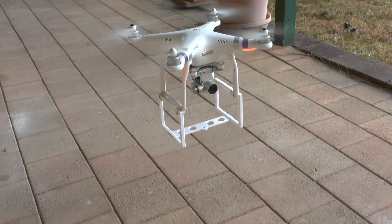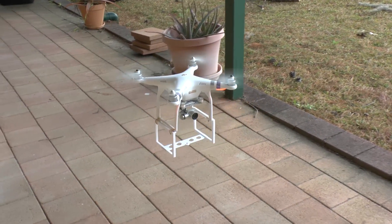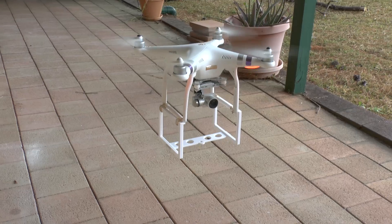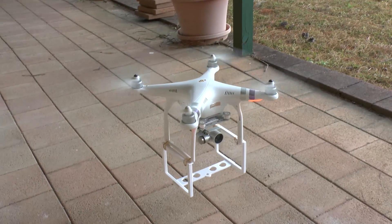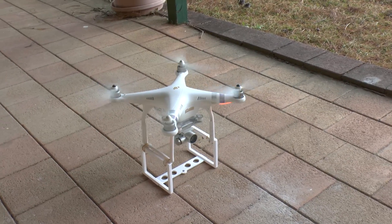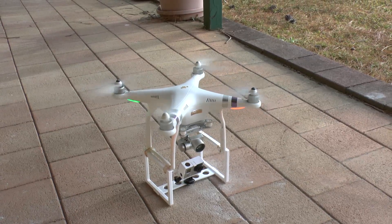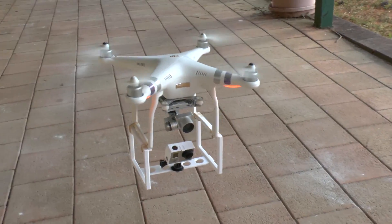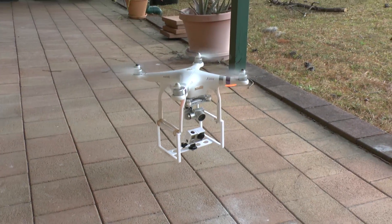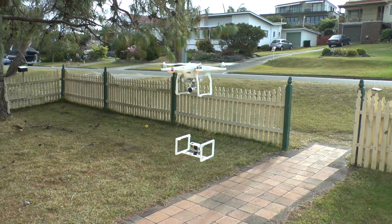We first tried the frame by itself to see how well the Phantom would fly and it really didn't have any problems. We then mounted the GoPro on the frame and as soon as the drone took off it started vibrating a lot. This would have made the drone hard to control and the video would have been unwatchable. There just wasn't enough cross-bracing to stop it.